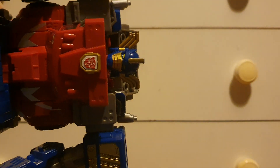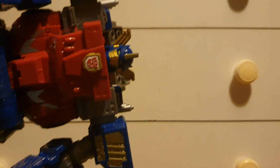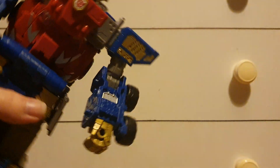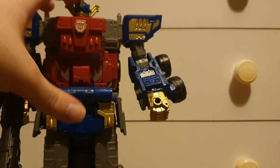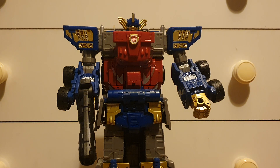Looking at the head sculpt — that is a really accurate head sculpt with the pipes coming up the side. You can notice the eyes are yellow. I did hear there was a Hasbro decision where they wanted to make the eyes relatively accurate to the original, but they said the eyes have to be yellow — maybe they thought red was a Decepticon color, but we've got a Starscream with blue eyes so I don't know. Do I mind? Actually no — if anything, he kind of looks a bit more powerful with yellow eyes.